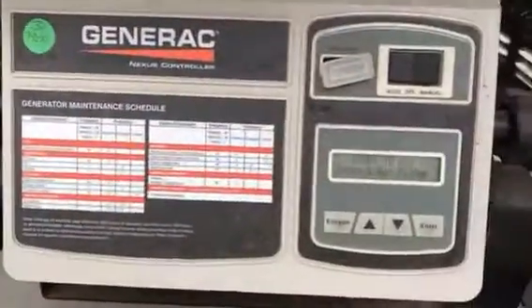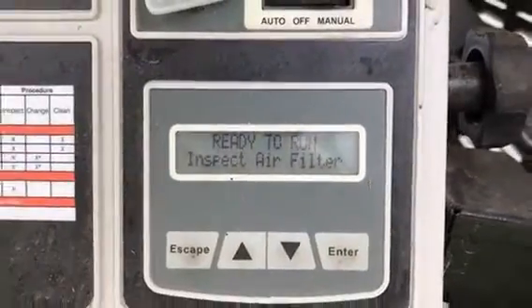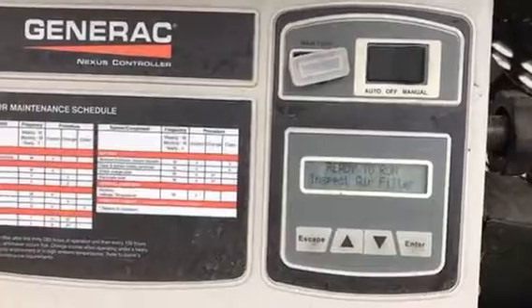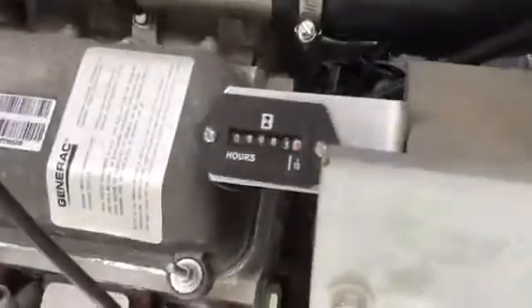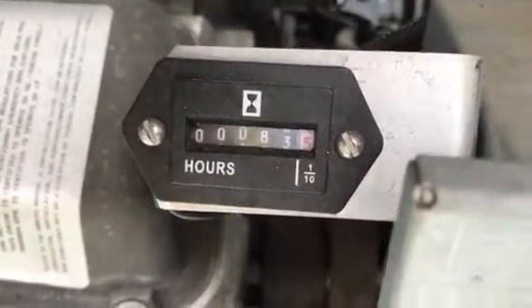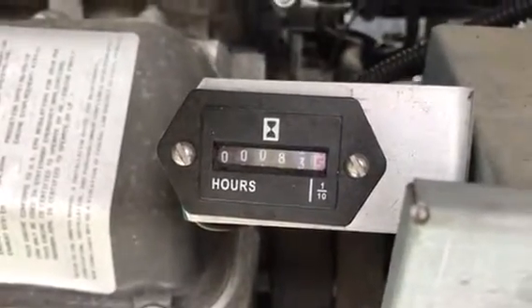Generac provides a way to get the engine hours through this controller, but you've got to go through a number of steps. And it's not obvious when you open the cover of the generator what the hours are. So what I wanted to do was add an hour meter so that when I open the door, I can see exactly how many hours are on the unit and whether it ran this week.